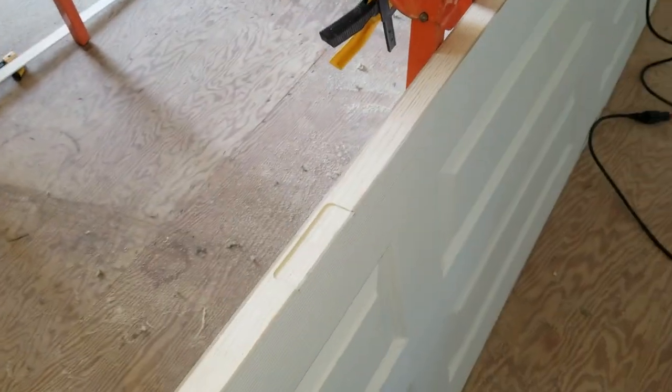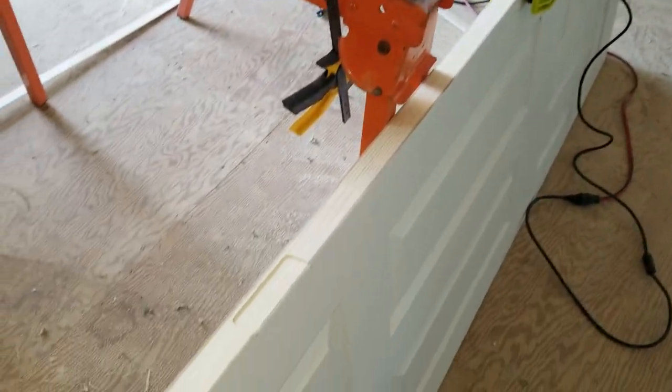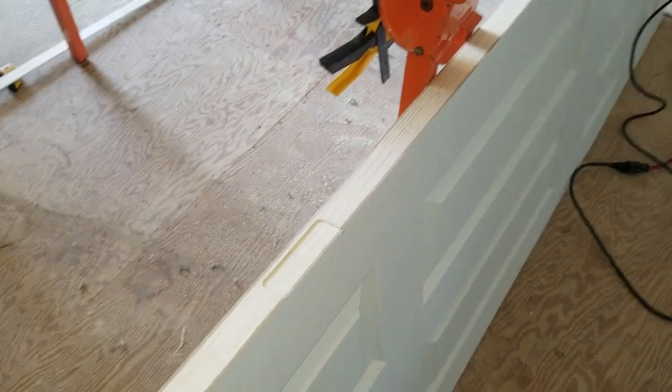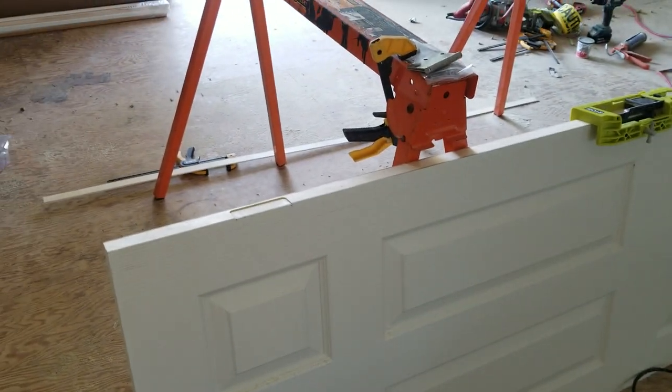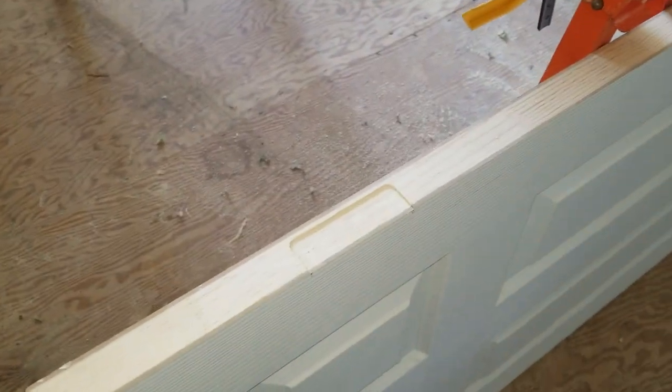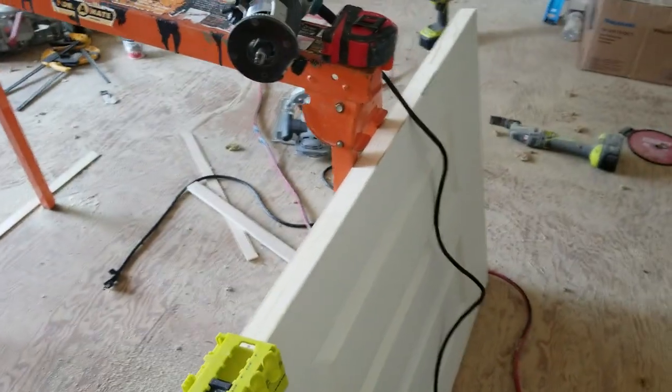How to route out door hinges — hinge plates, or whatever they call them. Here we have a standard 28-inch door that I had to cut down about a quarter inch on the side, and we're going to be using three and a half inch quarter-radius hinges.